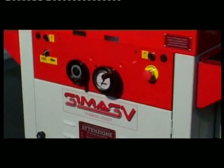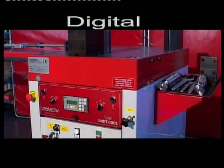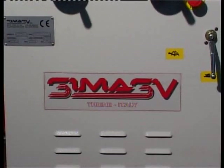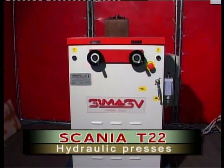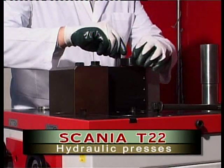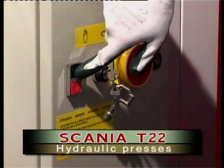C-MASVA horizontal bending presses are available in three different ranges: Normal, Super, and Digital. In the Normal range, the T22 horizontal bending press is a cost-effective and versatile bending press with 25 tons of bending power. The Normal Series includes standard features that have made C-MASVA horizontal bending presses the machine of choice around the world.